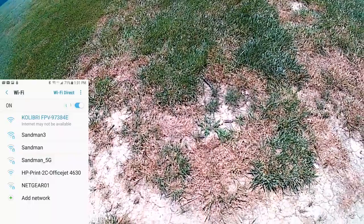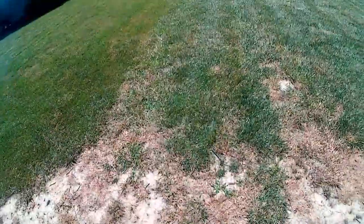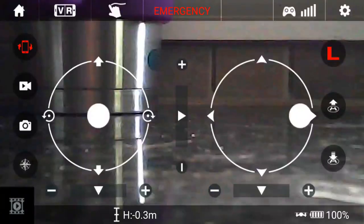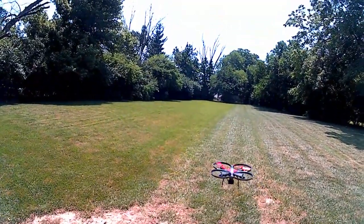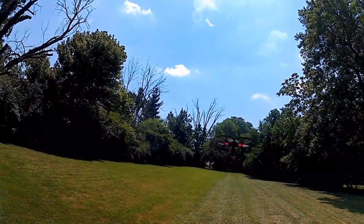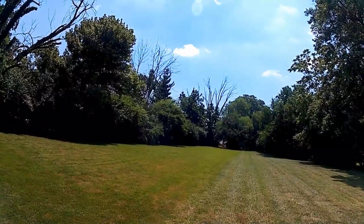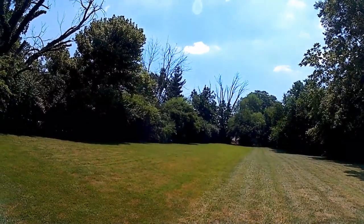First you need to hook up the Wi-Fi for the camera to your phone. Open the app and push the video or camera button to take pictures and video — it records to the SD card in the camera. Or you can use the app to fly it instead of the controller. The one-touch takeoff works pretty well — it gets up to a certain height and hovers until you take over and fly.